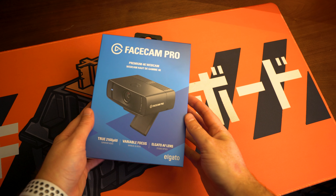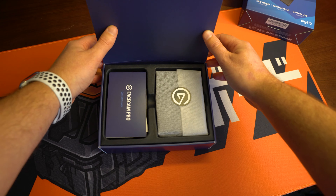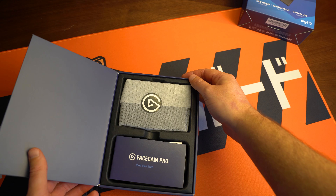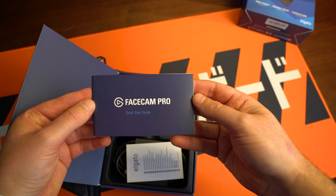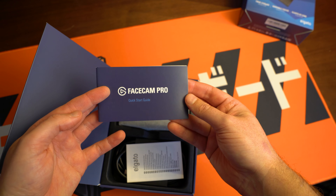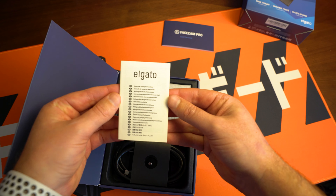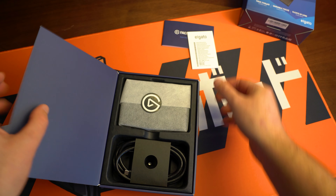Let's look inside the box of what possibly could be the most expensive USB webcam without a microphone. On first impressions it was packaged really, really nicely. Up the top you've got your Facecam Pro in a nice little bag protected from any scratches, and then down the bottom you've got two little guides — a quick start guide showing you how to get it connected, set up, the specs and details, system requirements, and a safety and warranty booklet.